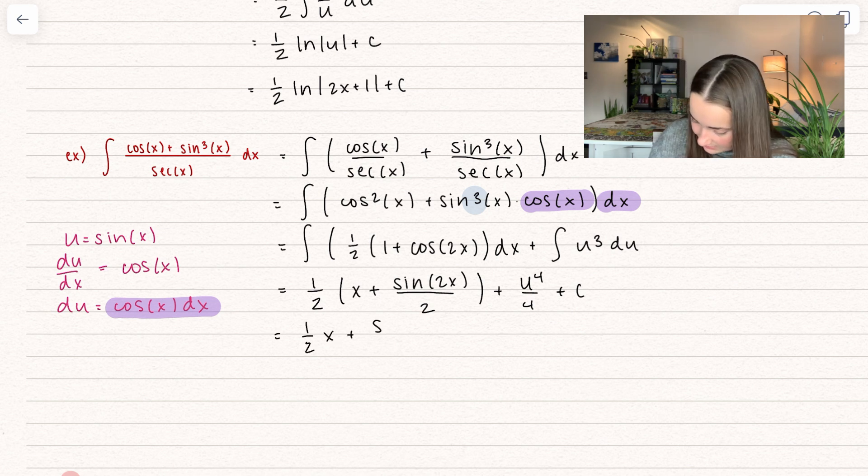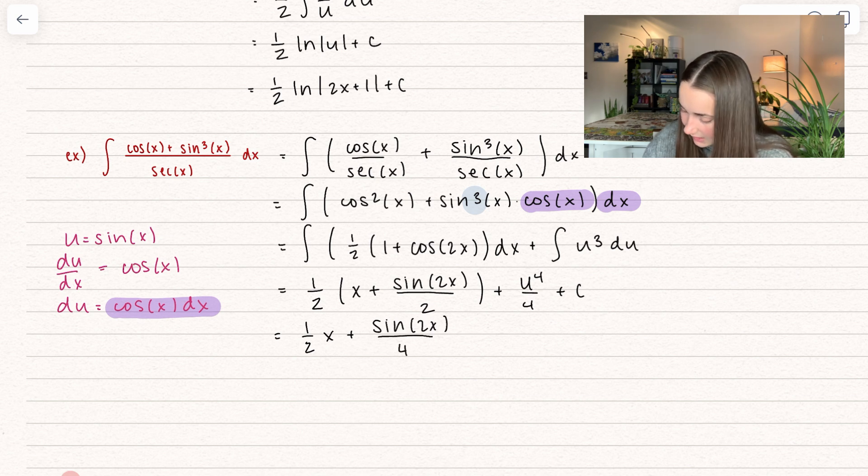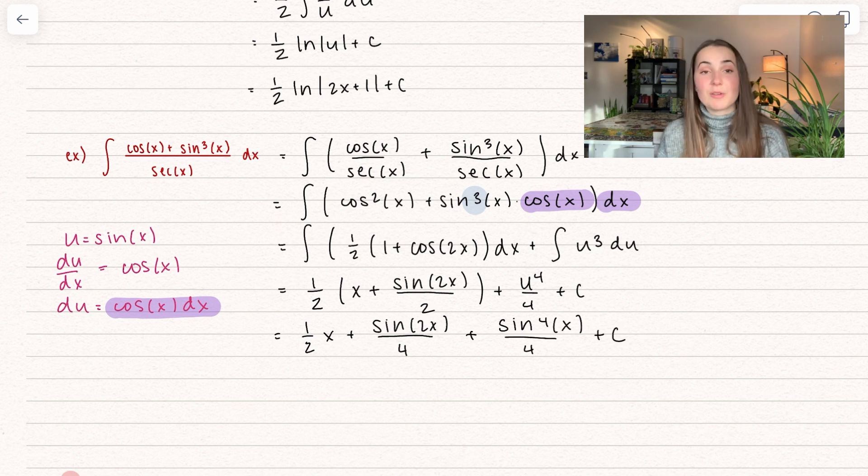And now for u cubed, we get u to the power of 4 divided by 4 plus c. Our last step, of course, is to put that u back in. We get x/2 plus sine of 2x divided by 4, plus sine to the power of 4 of x divided by 4 plus c. And there we get our solution.